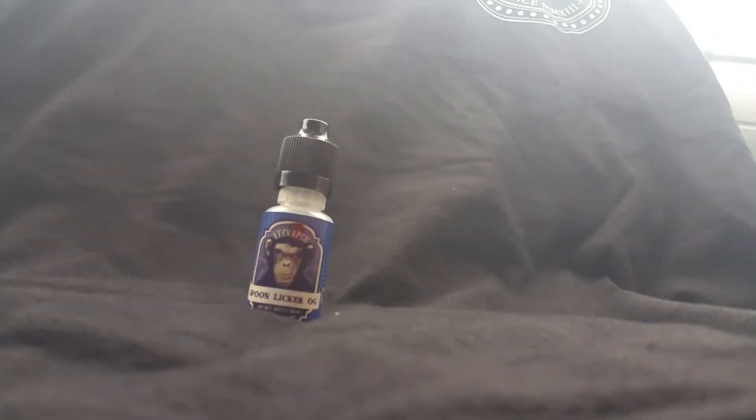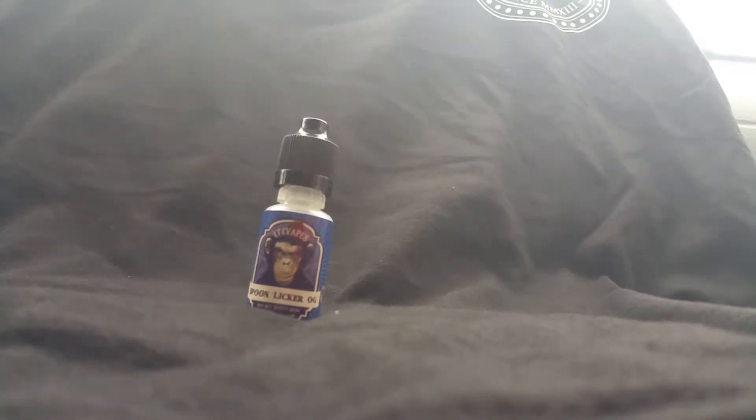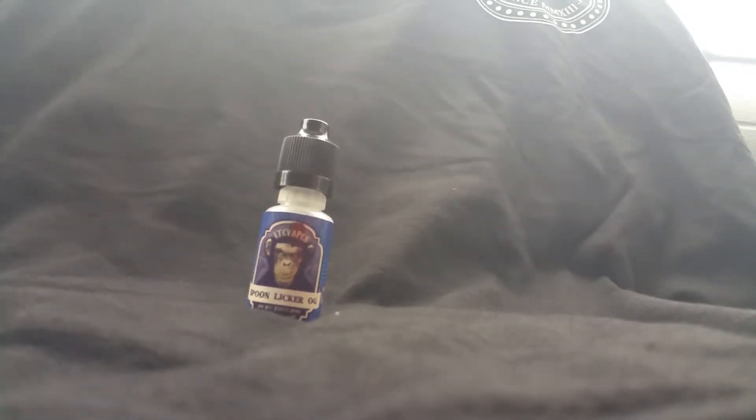What's up guys, Marvin here, bringing you another review video of the Spoon Licker from ITC Vapes. This is their e-liquid line with a 30-70 PG/VG ratio. What the website says is like licking strawberry cake batter off a mixing spoon. So I'm going to review it with my friend and tell you guys our opinion.